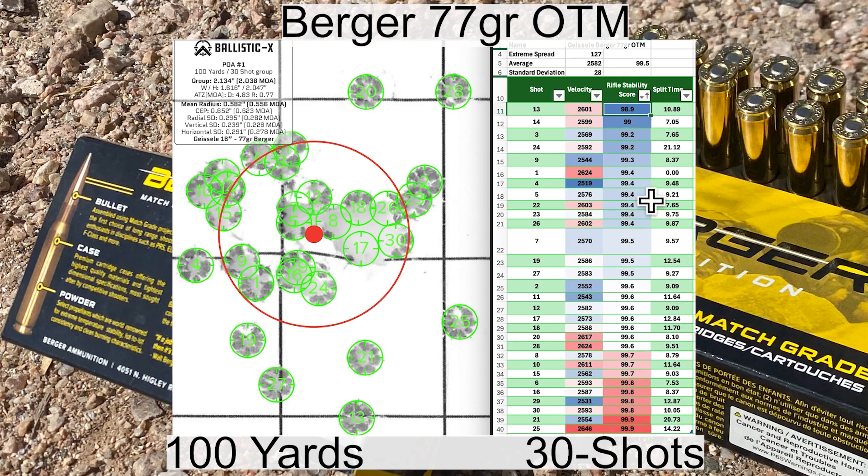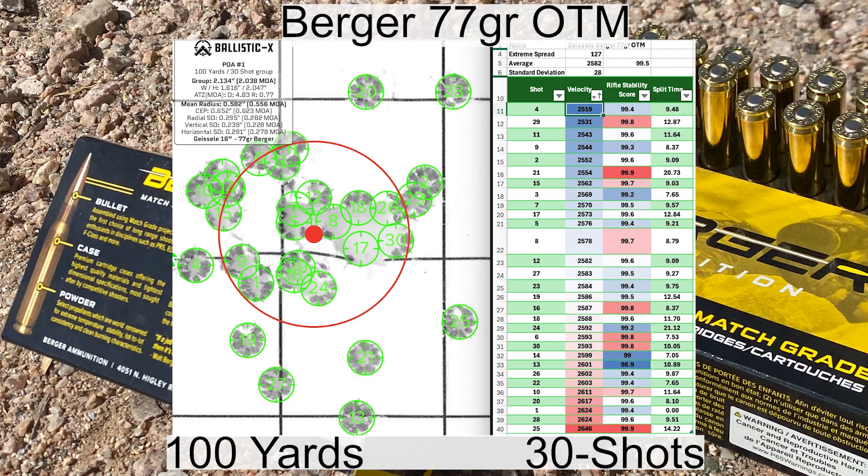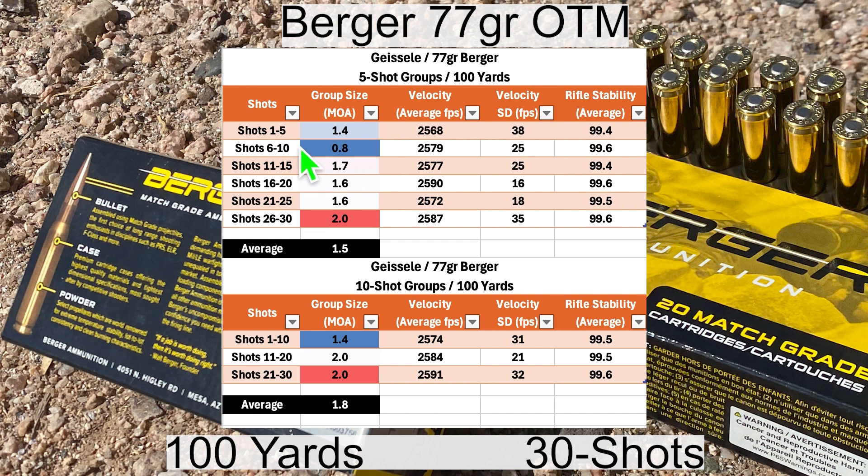Shot number 13 was the least stable shot, so that could have been me, but it's just below the threshold I like to see. Shot number 14 was also on the lower side of stability. The lowest velocity was shot number 4 and the highest was shot number 25. Breaking down into five-shot groups: the smallest was 0.8 MOA and the largest was 2.0 MOA with an average of 1.5 MOA. For 10-shot groups: the smallest was 1.4 MOA and the largest was 2.0 MOA with an average of 1.8 MOA.